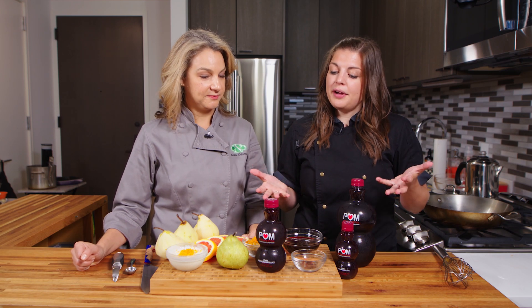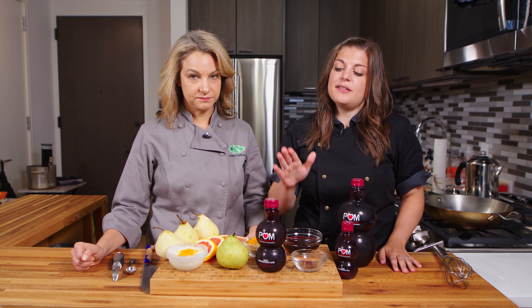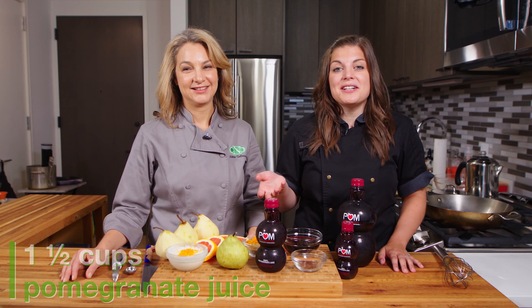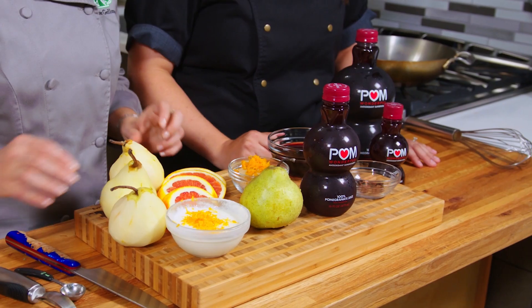So if you've never worked with pomegranate juice, the first thing you want to start off with is getting 100% pomegranate juice. You really don't want to be using that pomegranate juice cocktail because that has a lot of added sugar.